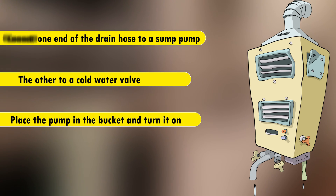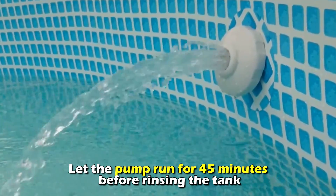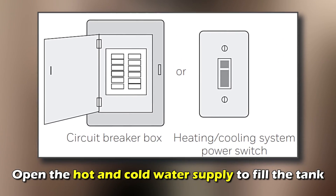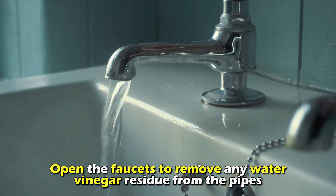Place the pump in the bucket and turn it on. Let the pump run for 45 minutes before rinsing the tank. Open the hot and cold water supply to fill the tank. Open the faucets to remove any water vinegar residue from the pipes.